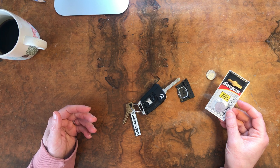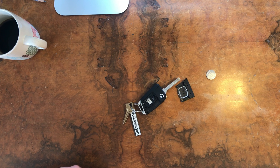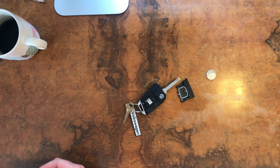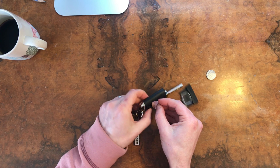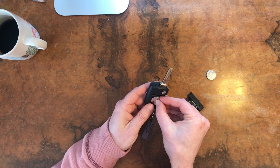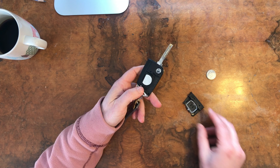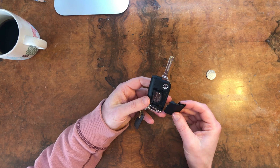I have a new battery right here — that's a CR2025 — and this is for the 2019 Volkswagen T1. Your Volkswagen model might have a slightly different battery. What you're gonna do is just slide it in here; there's a spring, so slide it in there.